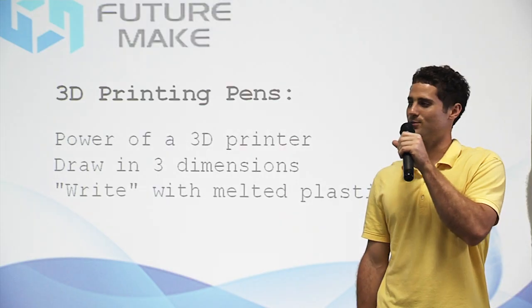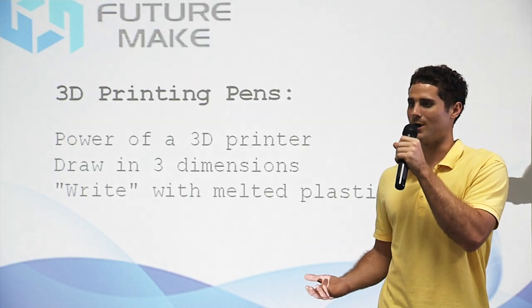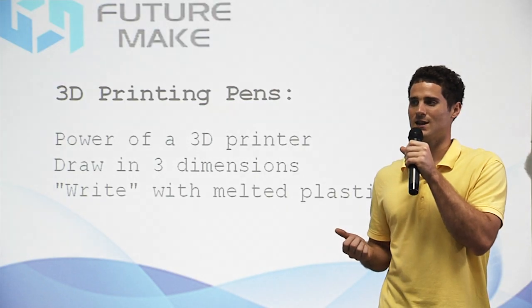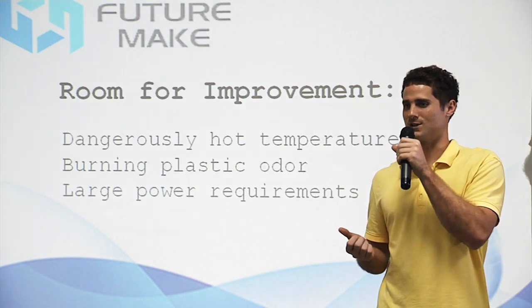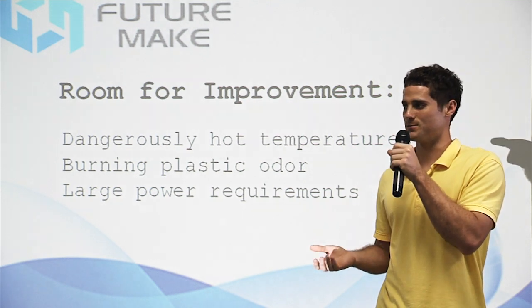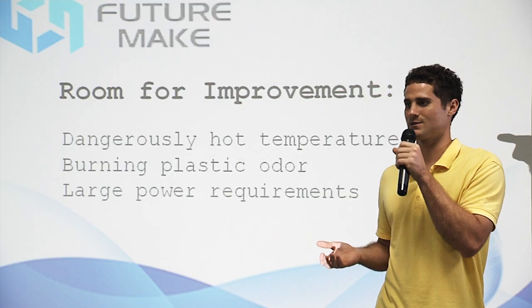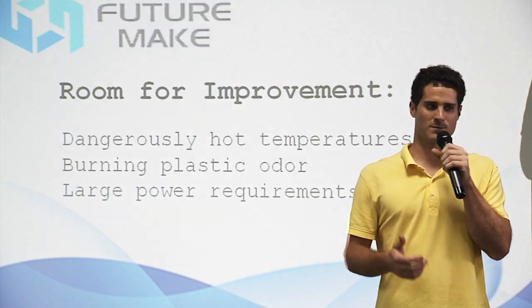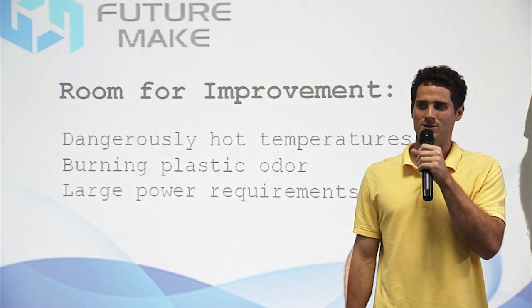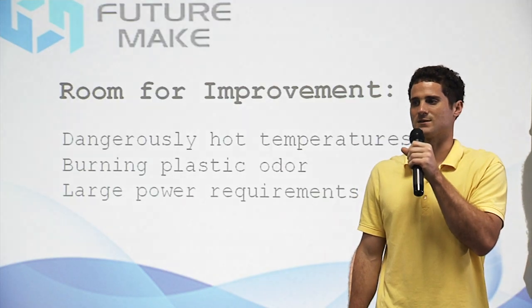The first 3D pens were innovative and revolutionary, but like all new technologies, there is still significant room for improvement. The extremely hot temperatures used by the first generation of 3D pens make them dangerous for inexperienced users, and especially for children. In addition, they can produce a burning plastic odor.